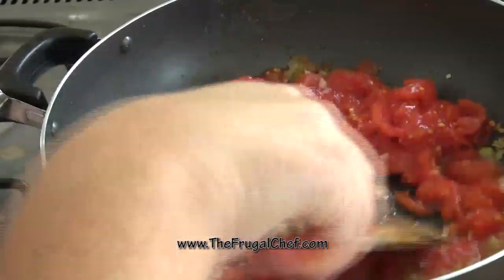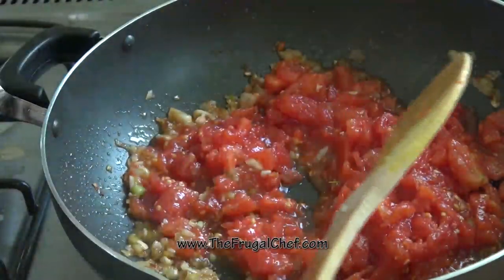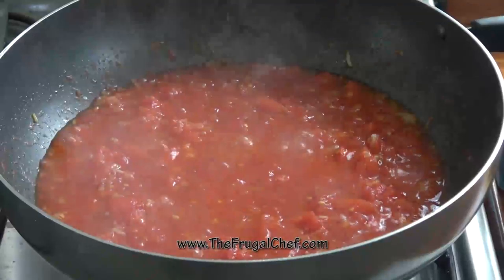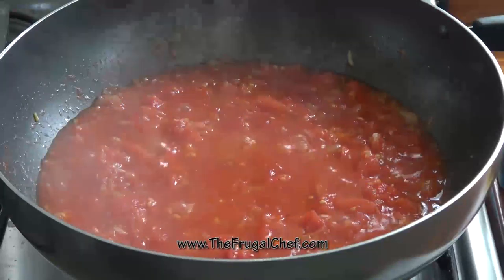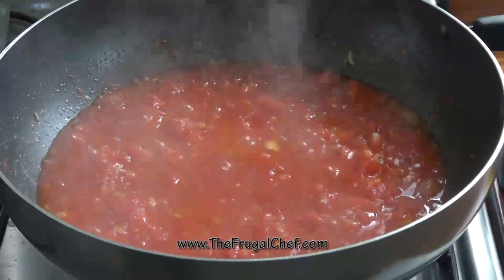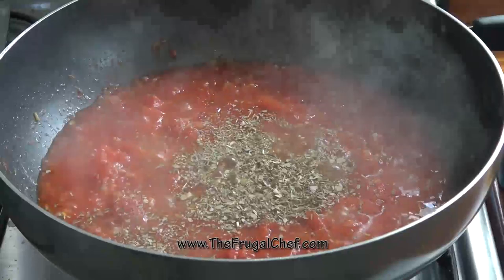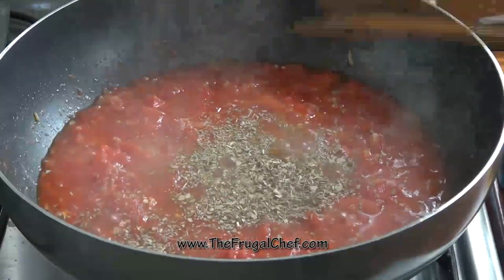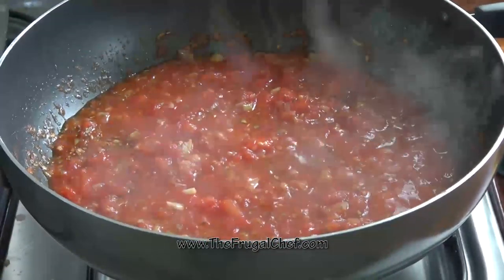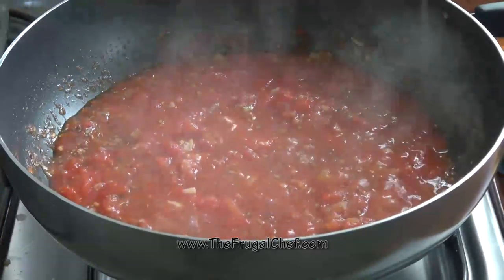I added a 28-ounce can of whole tomatoes — I chopped the tomatoes and I'm going to add the liquid. We're going to let these tomatoes stew for a little bit. These have been stewing for about 10 minutes. I'm going to add about a tablespoon of crushed oregano and mix this. I'm not going to season this yet with salt and pepper until I taste it after I add our roasted tomatoes and garlic, because we already put salt on those.